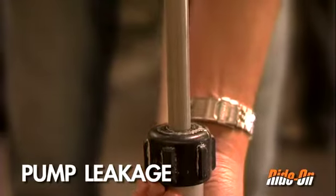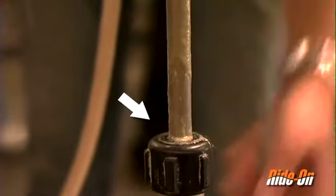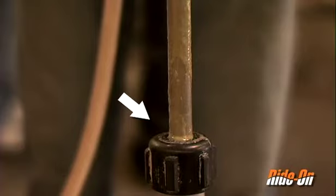If you notice any product along the pump shaft and product seeps through the top of the pump fitting, then it is time to replace the pump's internal O-ring.